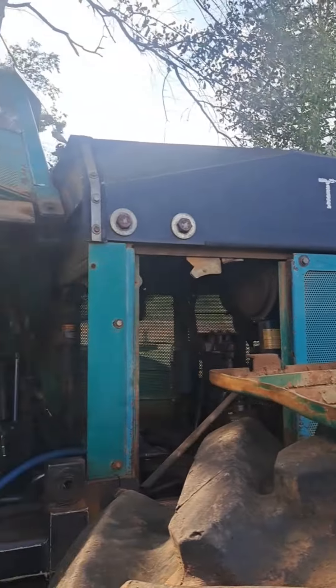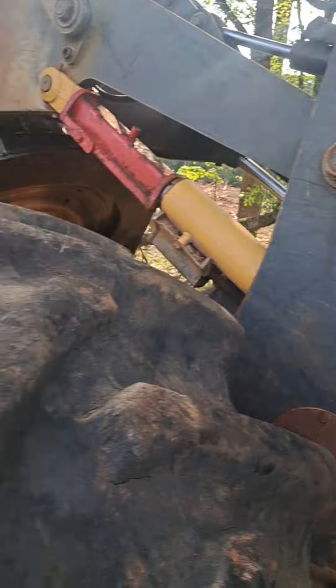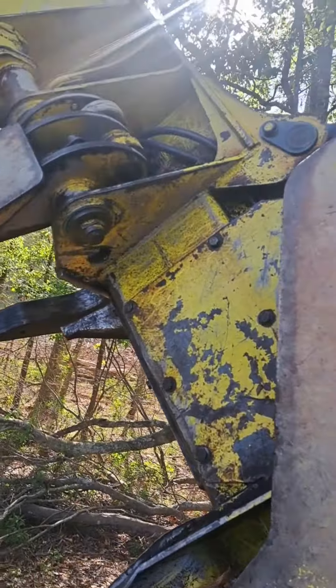Check this relic out. Timberjack 840. Got the tower head on it. That's probably a FD22 maybe. Who cares.